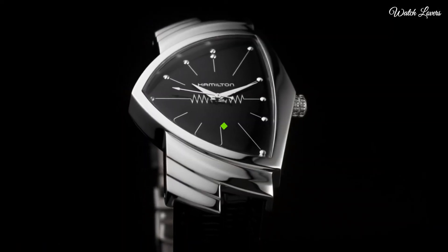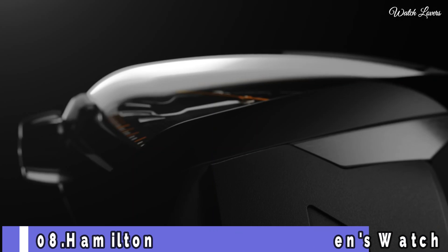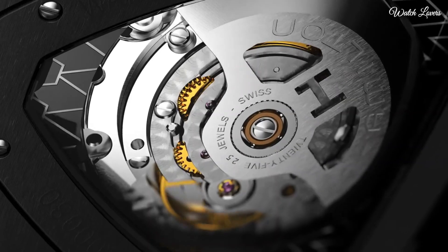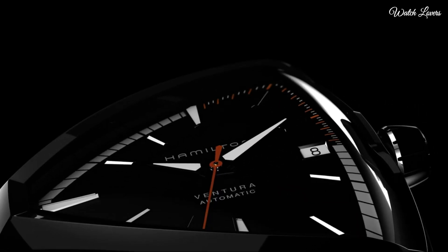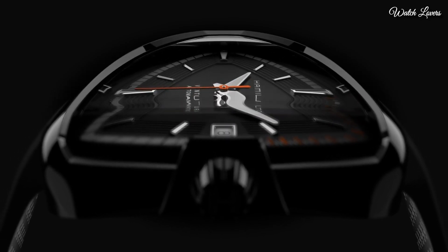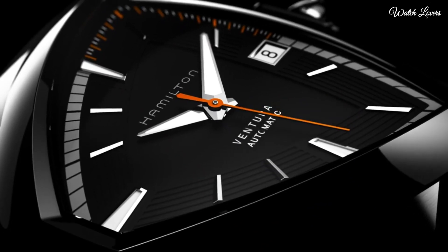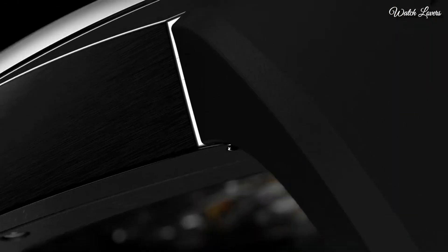Water resistant at 50m. Functions: hour, minute, second. Number 8: Hamilton Ventura Elvis 80 Men's Watch. Black PVD stainless steel case with a black rubber strap, fixed PVD bezel, black dial with luminous silvertone Dauphine-style hands and index hour markers. Dial type: analog, automatic movement, scratch-resistant sapphire crystal. Case dimensions 44.6mm x 42.5mm, case thickness 10mm, band width 23mm.